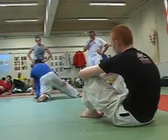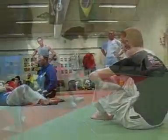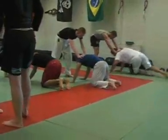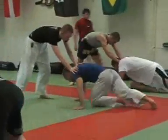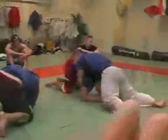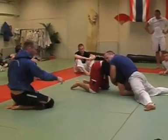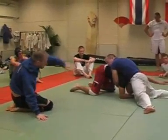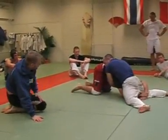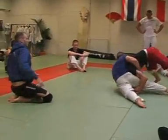Drive into the corner again. I'm going to put my wrist down, grab my wrist, base up, and just make these short choppy steps keeping my shoulder connected to him. So again, he takes his left hand, reaches around the leg, posts it on the floor, grabs the top of his wrist, bases up, and brings his hips up in the air. Now he makes choppy steps all the way around.